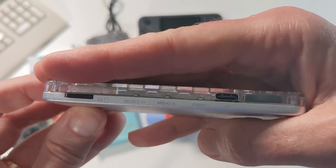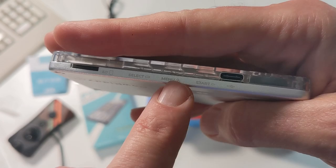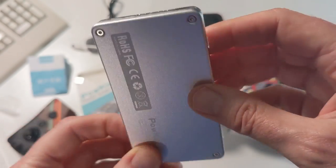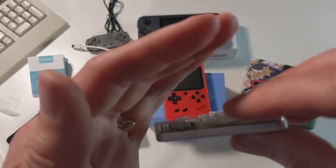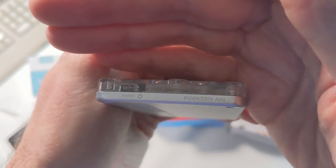You can see some of the controls across here, some of the ports. We have our SD card, our select, our menu, our start, and our USB-C. Again, thankful that it's USB-C — that's really a nice feature. Over here on this side, you can see the power and the logo: Powkitty A66.